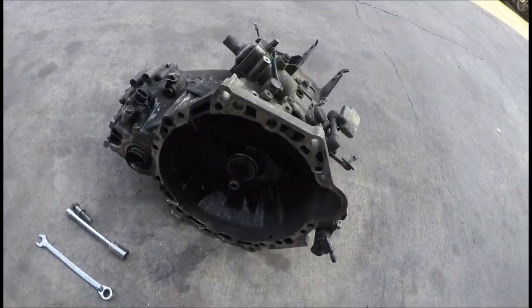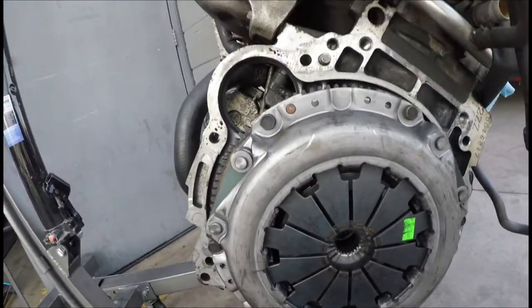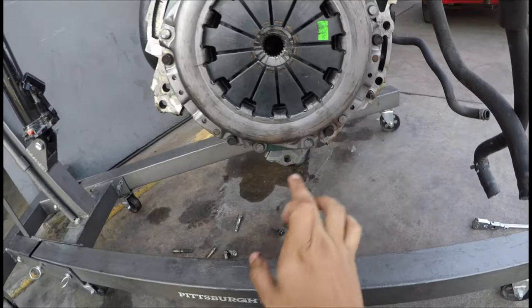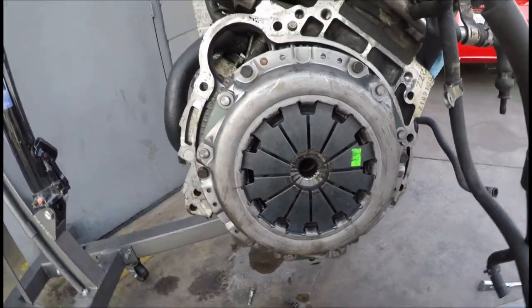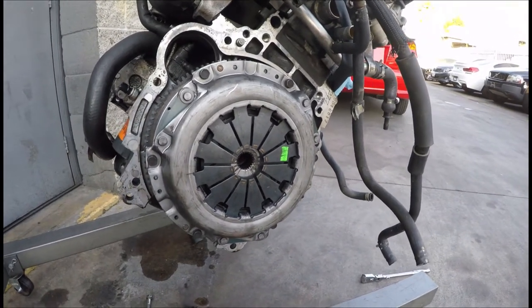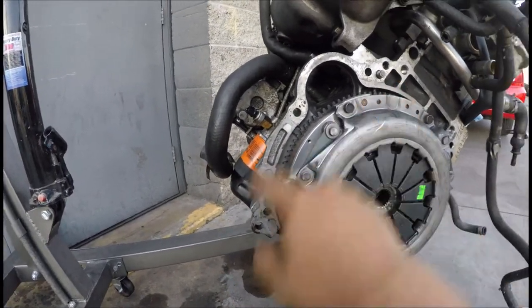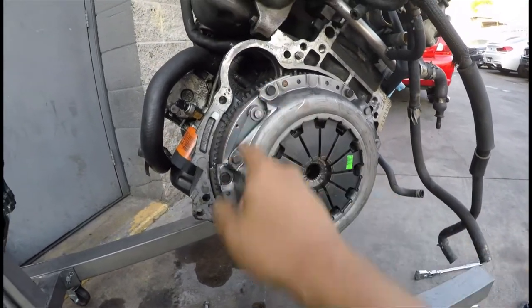The starter is out. The tranny is out. Now I just got to take out the clutch, which is just one, two, three, four, five, six bolts on these. If you have an impact gun you can take them out easily. If you're using manual tools, you got to secure the flywheel, because the whole crankshaft is going to spin while you loosen these.